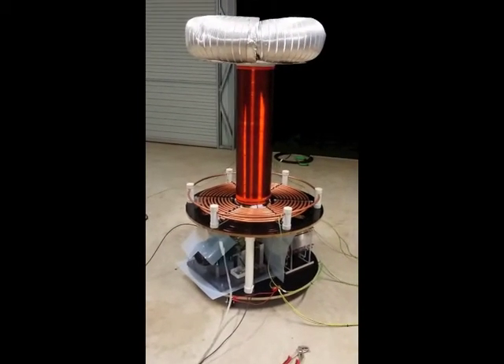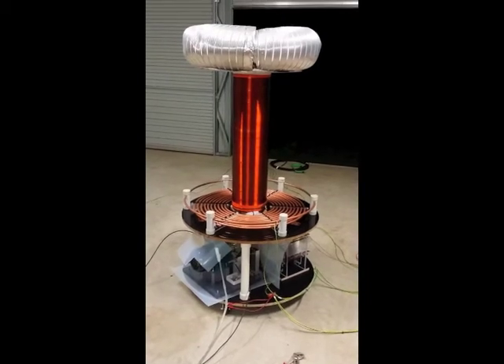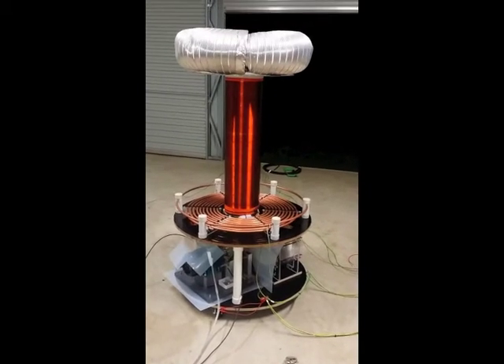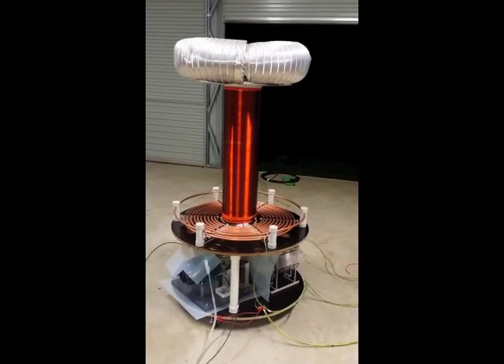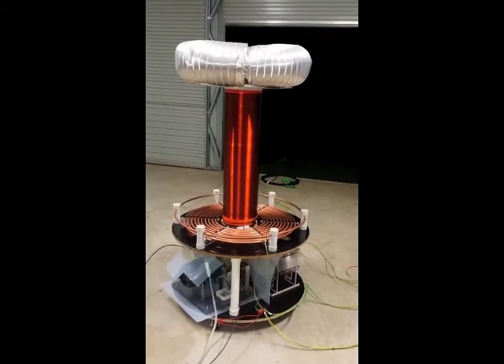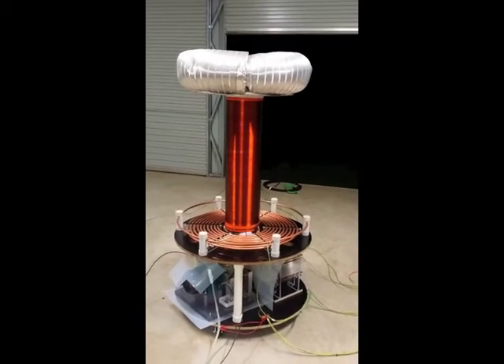Hey guys, I decided I'd finally get the Tesla coil going one way or another. Yeah, no room for making things perfect anymore. I just had to get it going so I could see some sparks. So I scavenged the old toroid that I used about 20 years ago. It's not quite in the same shape it was back then, but it'll do the job for now.